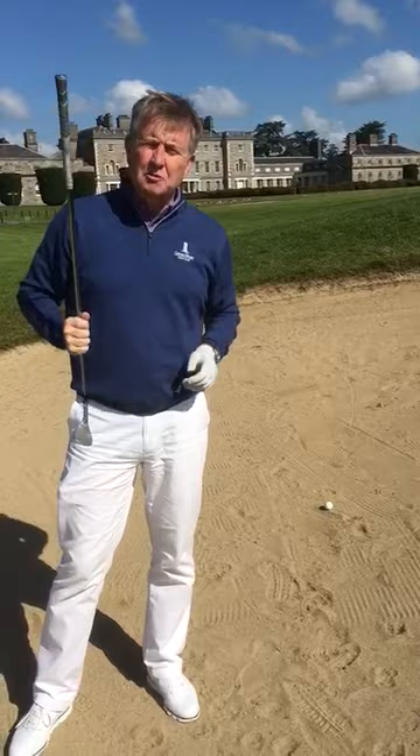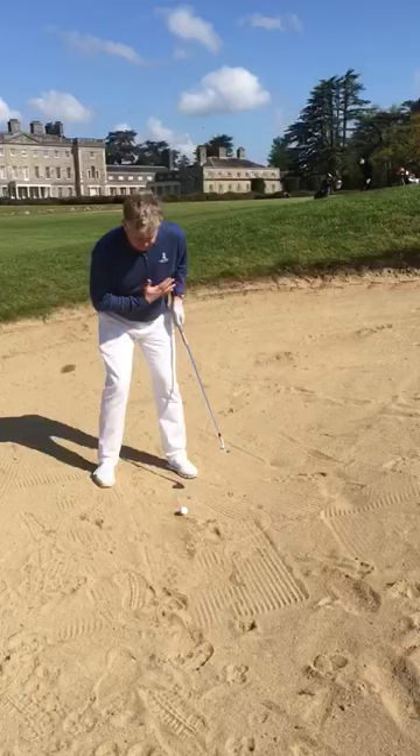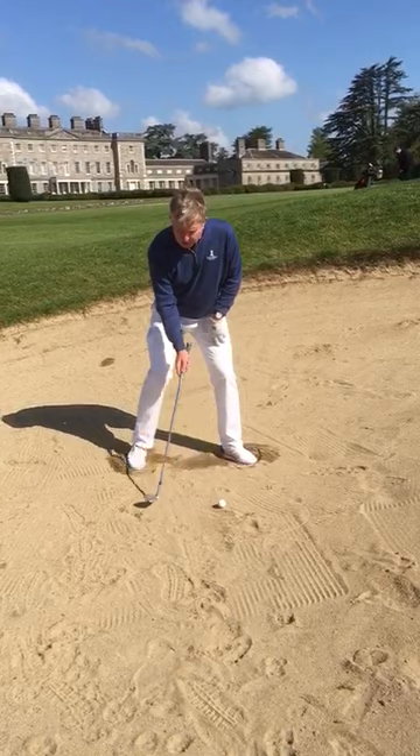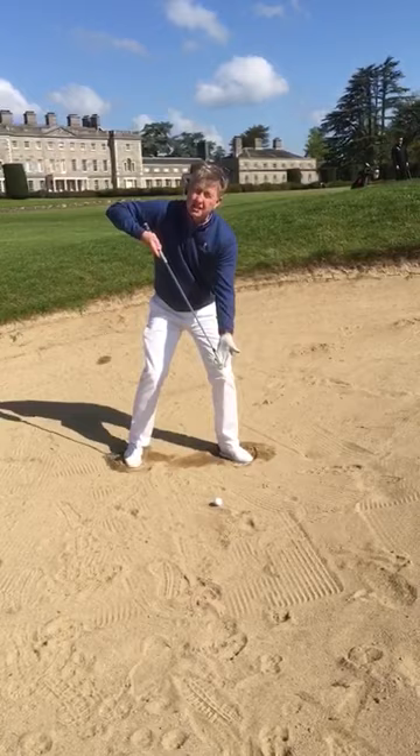In order to do this we need to make two adjustments in our setup. Let's set up with our ball position traditionally off the inside of our left shoulder, underneath our heart - a perfect place for it. Let's shuffle our feet in. By widening our stance and lowering our centre of gravity, that's going to give us a much better chance for a shallow angle of attack with maximum loft at the bottom of the shot.